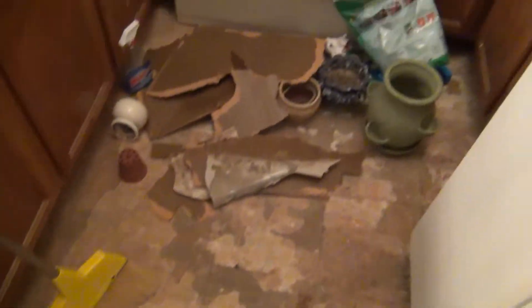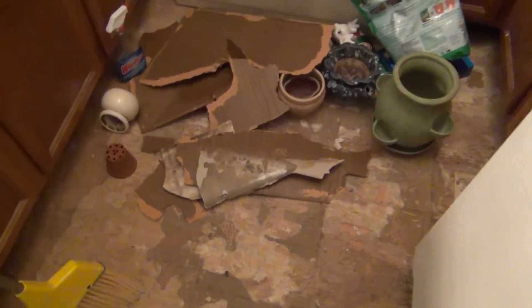You know, I thought this was gonna take me a day — I was wrong. I thought: rip up the tile, set down some cement board, let it dry, put down the tile, let it dry. I'd be done.